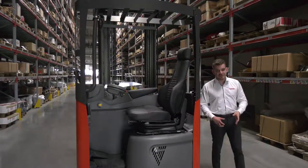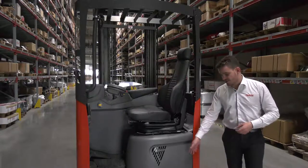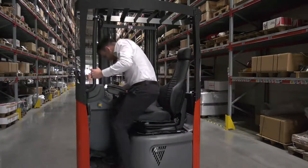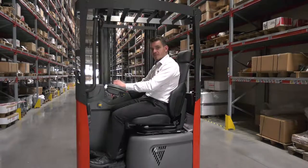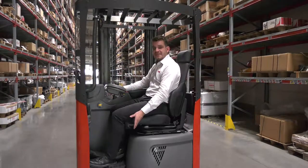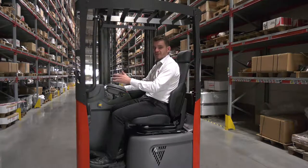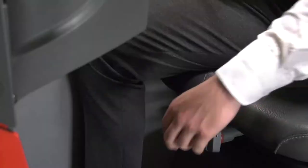Last but not least, comfort is really important on the ER16. On top of its easy access, the large operator compartment is entirely adjustable. For instance, the seat suspension and position can be adjusted.